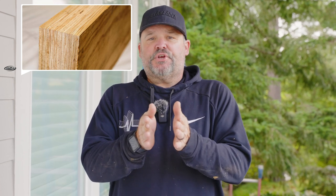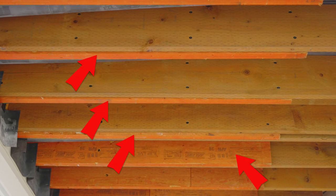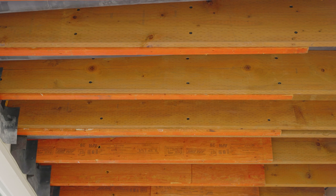Now what an LVL is, is an engineered joist. LVL stands for laminated veneered lumber — what they do is they take a bunch of plywood strips, glue them all together, and put them under heat and pressure to create a very strong and very long piece of material. So this LVL will span a very long distance and it minimizes the squeaks inside of a floor joist. As you look up, you'll see an orange joist — that orange joist is the LVL.